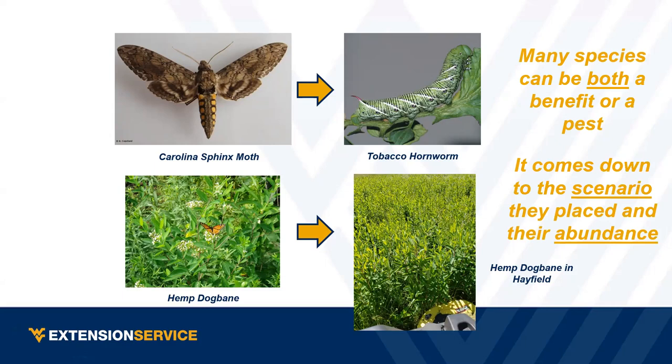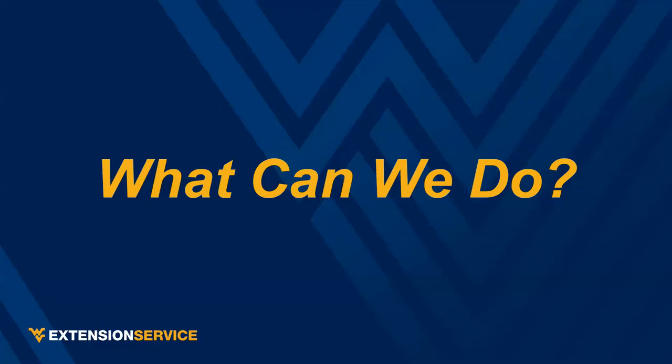What I'm trying to convey is that species can be both a benefit and a pest. It really comes down to where they are and how many there are. As much as we promote pollinators, there's also the realization that in some cases they can be a detriment to production and food security. It's a complex issue, and I want to make sure we know both sides.